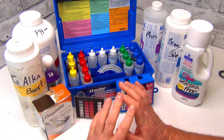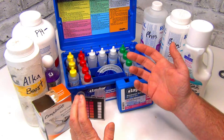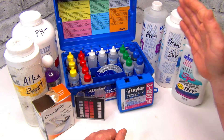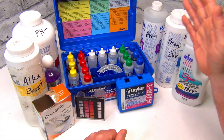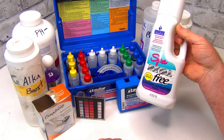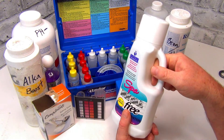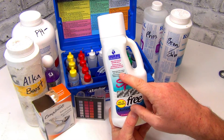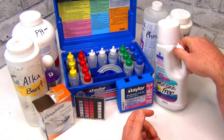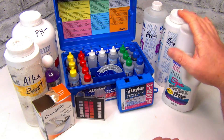Now we're just going to use the basic chemicals that you would normally use each week: normal test kits, your alkalinity, your pH up and down. If you have a phosphate problem, use phosphates. For sanitation, I recommend the spa metal free if you have metal issues. This stuff here covers the iron, the copper, and other trace metals — this is the best one I found that takes care of all of that.